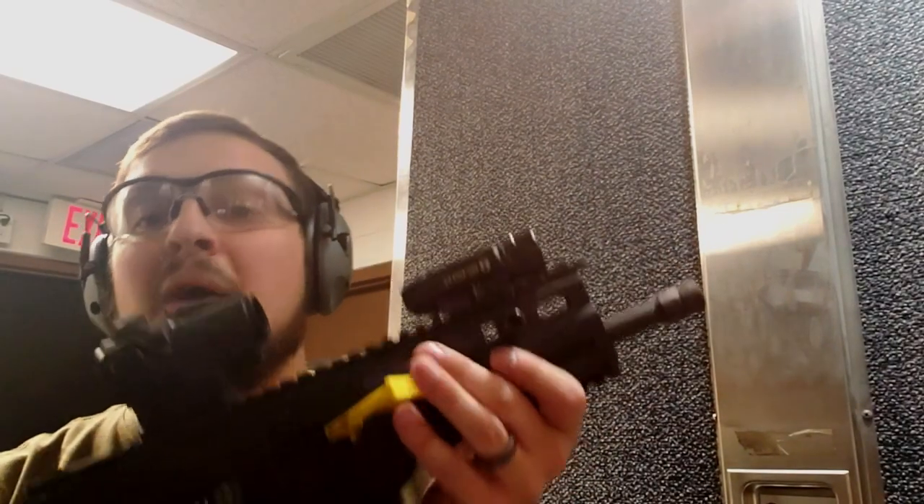Hey guys, welcome to Applied Ballistics. Today we're going to be doing a muzzle brake test on the Grand Power Strybog. The Strybog is basically a subgun — a small 9mm carbine-ish pistol, and each one of these has a brace.